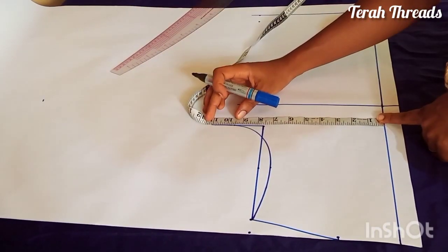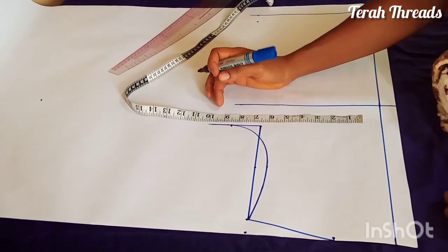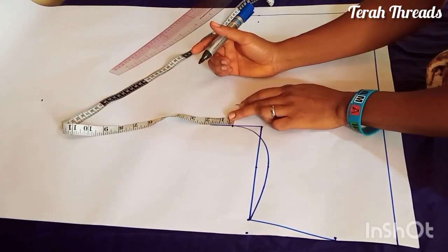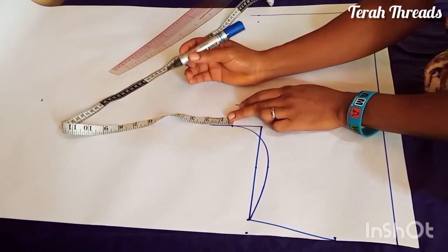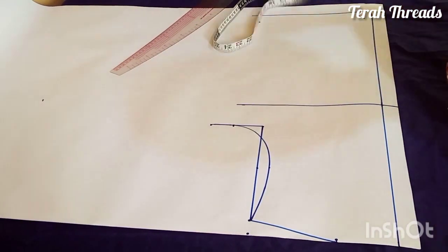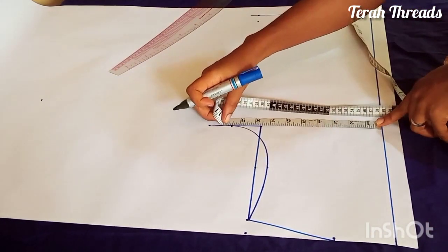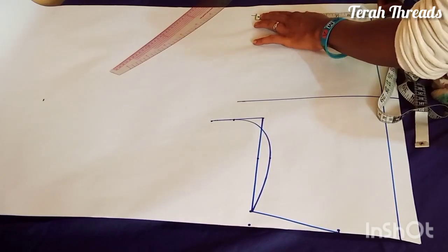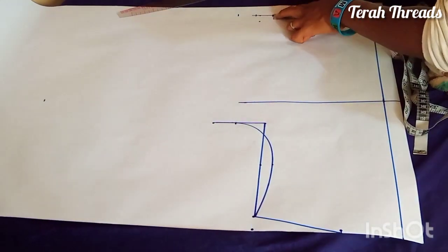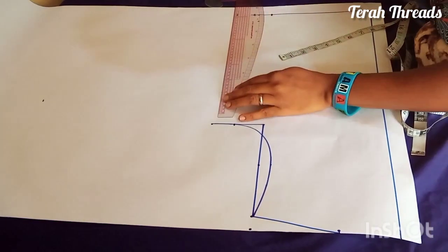Then you fix your bust round divided by four — I'm using 9.5 inches for this. For the ease allowance on the crop top you can use one inch, one and a half, or two inches, depending on how free you want it to be. For this particular one the ease allowance is one and a half inches. Then on the waistline I'm fixing my actual waist round divided by four, then adding 1.5 inches for ease.